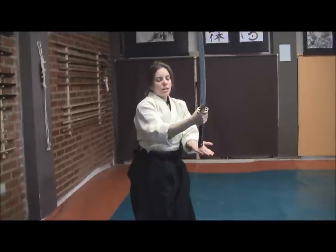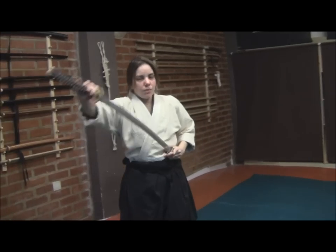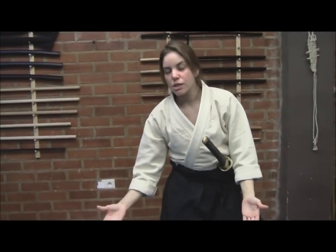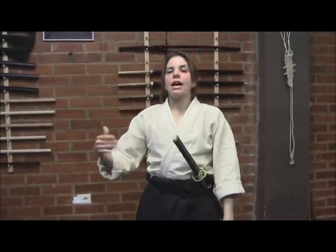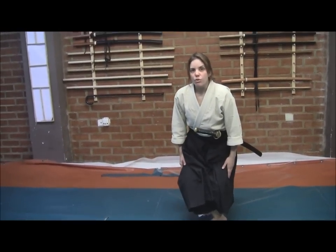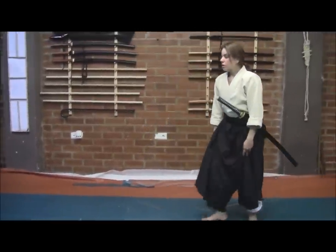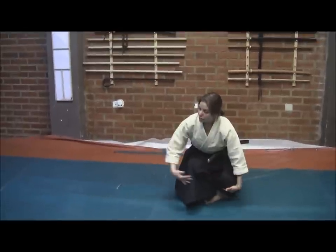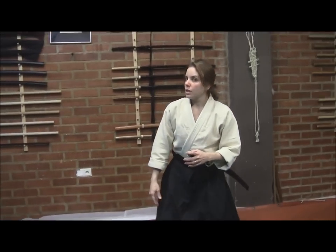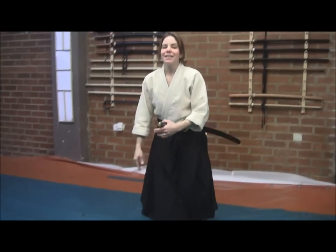If you cannot achieve balance by bringing the base so low, it's not a problem for students who are starting to train this — just keep a medium base. But be sure to bend both legs. If you can do that completely, remember: I don't touch the ground with my knee, I don't touch the tatami. Just bring a medium base, but please be sure that your back is upright and straight.